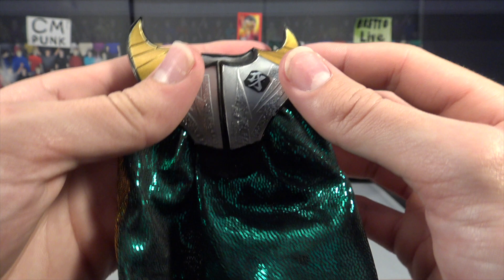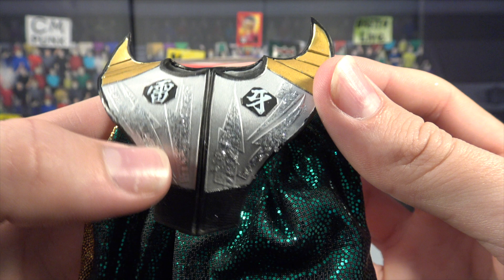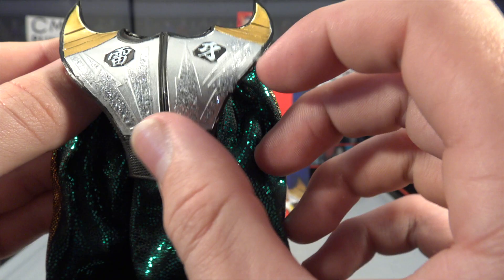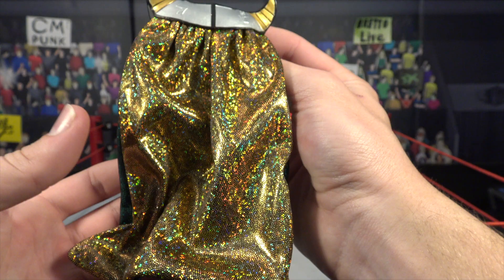The main accessory is this insane shoulder pad slash cape right here. It's a rubber piece on top and then all cloth — absolutely insane. There's a look at the shoulder pads with a bunch of different writing on them. There's glitter on the little logos on the front, which look like lightning bolts or thunderbolts. You've got some gold horns on the side with black stripes and black pinstriping outlining the entire thing — very cool.